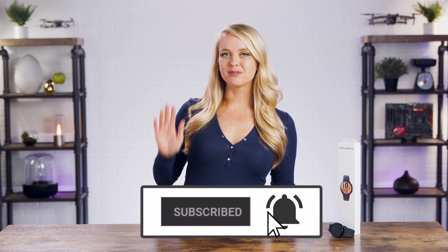Alright guys, that's all for today! If you're interested in skipping the giveaway and you're just ready to purchase this watch for yourself, click the link below. Don't forget to subscribe and tap the bell. I'm Devin Howard and we just unboxed this. I'll see you guys later. Bye everyone! Good luck on the giveaway!